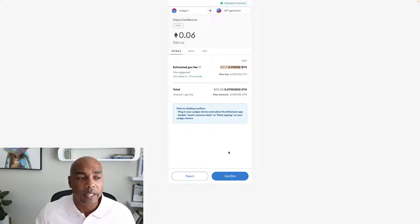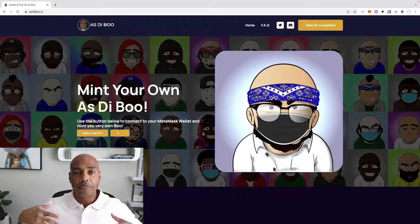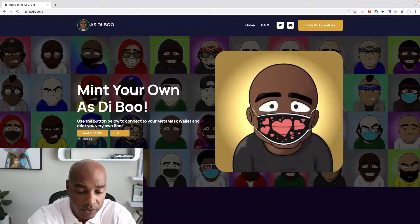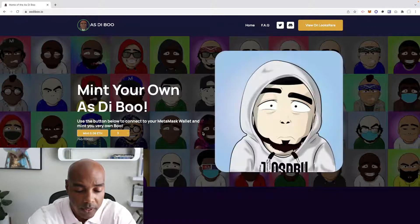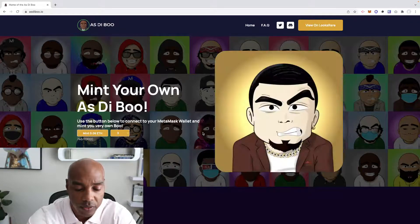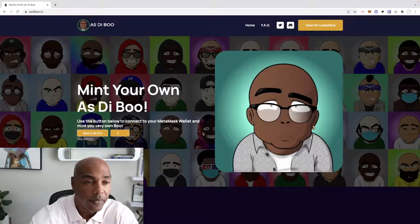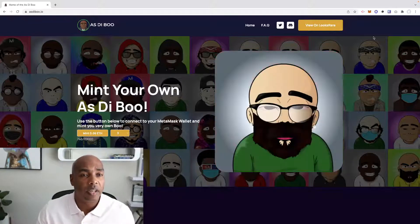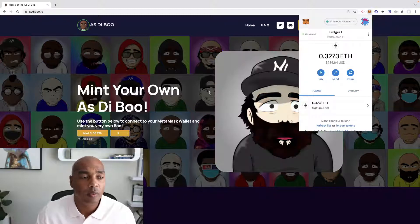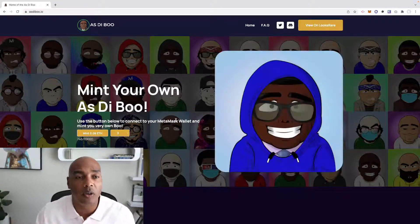We hit confirm, and once we hit confirm it'll ask you to sign. In my particular case I'm using my Ledger, so I've got to go into my Ledger. But for most of you, you're going to be confirming right there on the screen. Once you've done that, you can hit accept and it will mint your characters and send them to that particular wallet address you have.